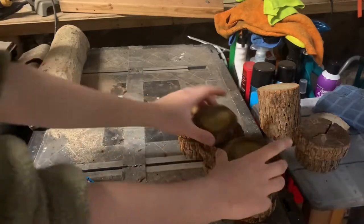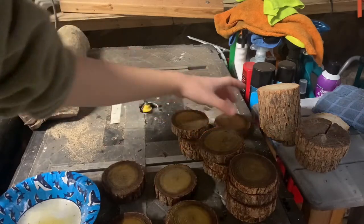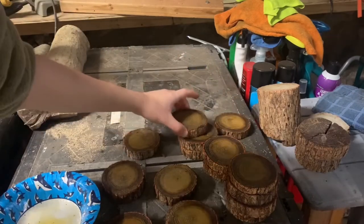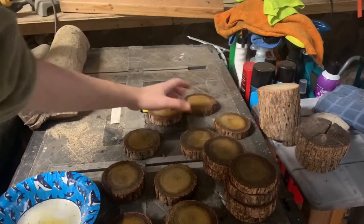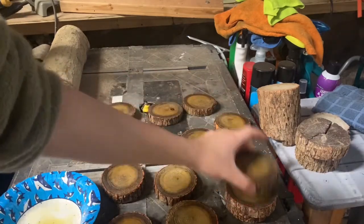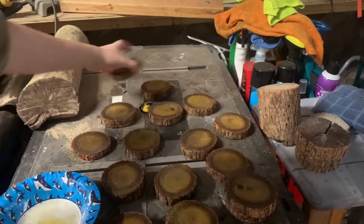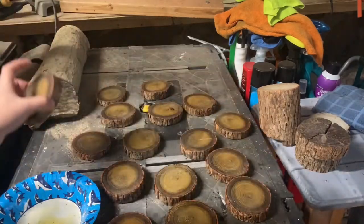I'm going to set these out to dry. They don't need to dry for long — I just don't want them to be oily or smelly. Linseed oil doesn't smell bad, but it definitely has a smell and I don't think it's one I really want in my room. So I'm just going to leave these to dry for maybe an hour or two — you don't have to, I just want to.